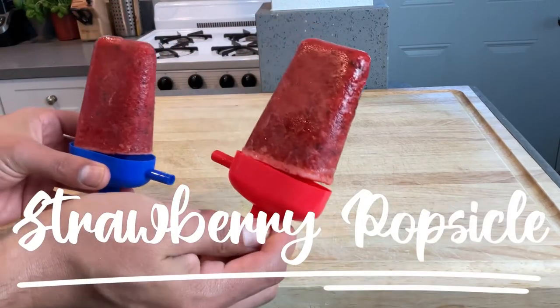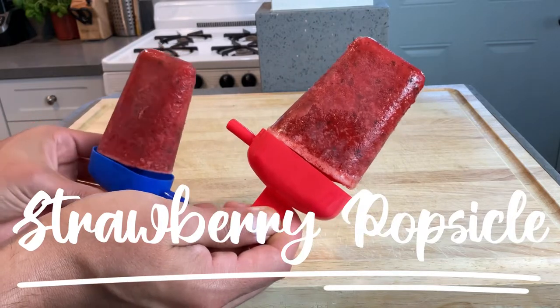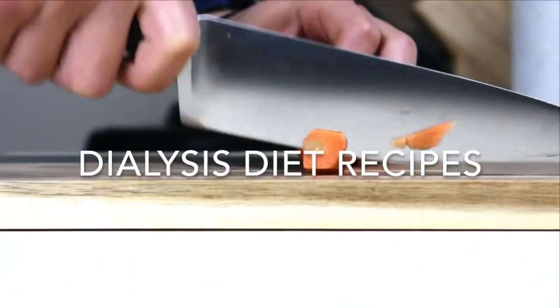Hey, I'm your dialysis dietician and today's video will be strawberry popsicles — that's right. This will be dialysis friendly, but they still have a lot of sugar, so if you have diabetes, be careful. Alright, let's do it.